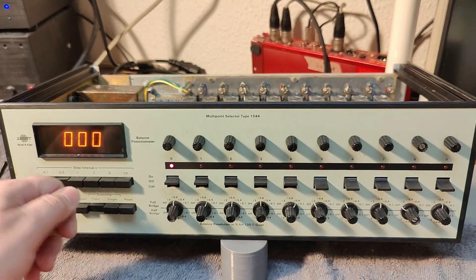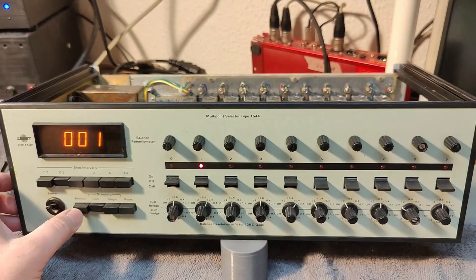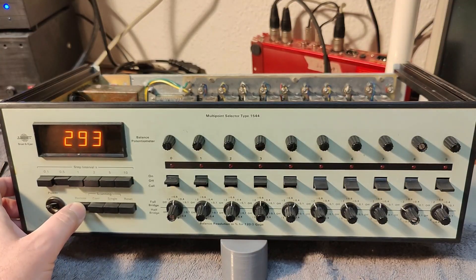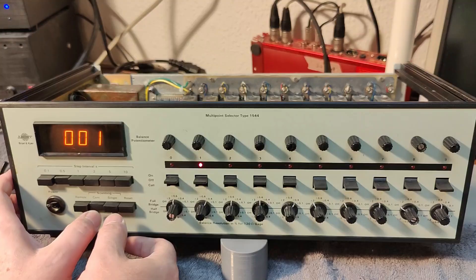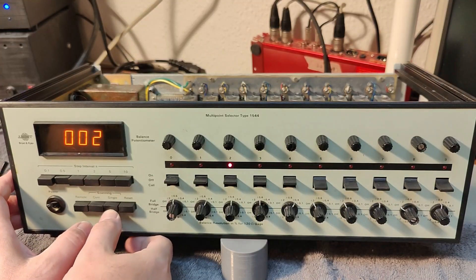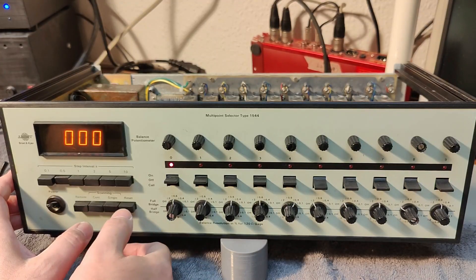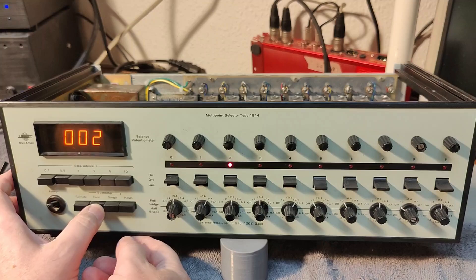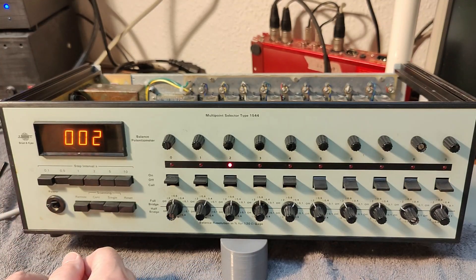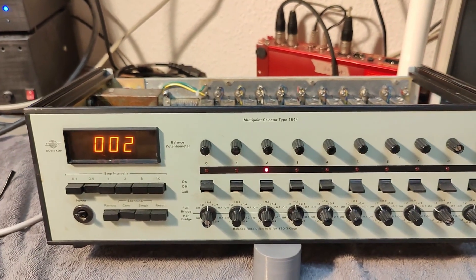It could have been really cool if I could use a variable — maybe there is an external input or something, because we've got the remote. What is that remote doing? Single, reset — so this starts... okay. Well, I am learning every second what this thing can do. So far we know what this thing can do, and that is pretty cool already.